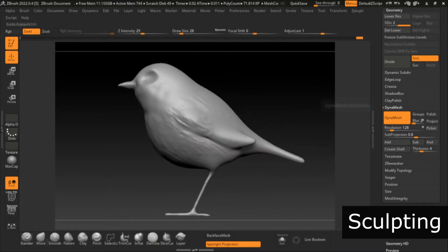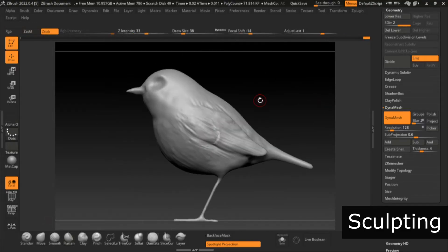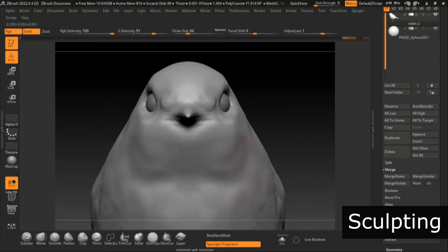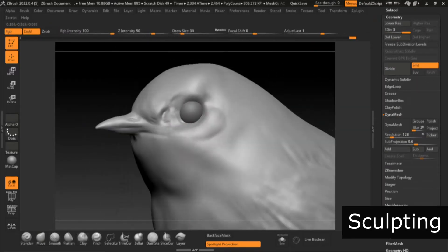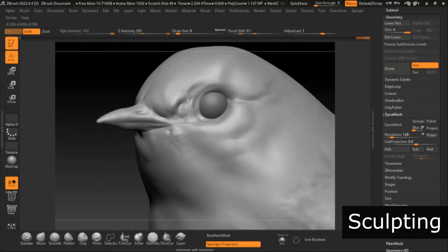Once that's done, I get a bit too excited and usually want to add details right away. It's always good to keep in mind that it's easier to get the actual details done at a later stage, but do whatever feels good to you. As you watch me adding more and more details, I'll tell you a little bit about my favorite brushes.